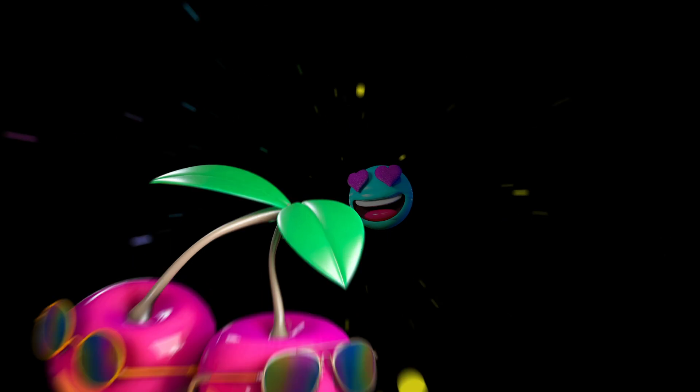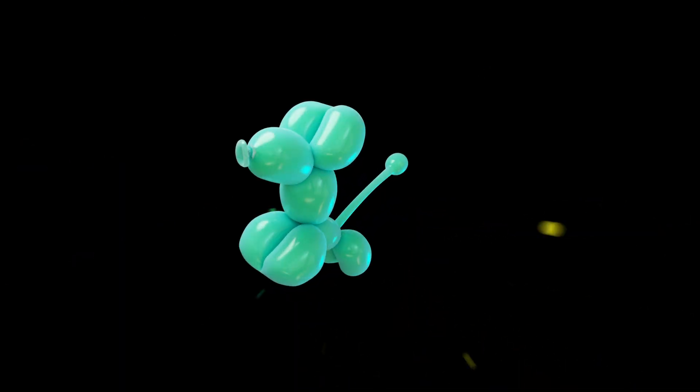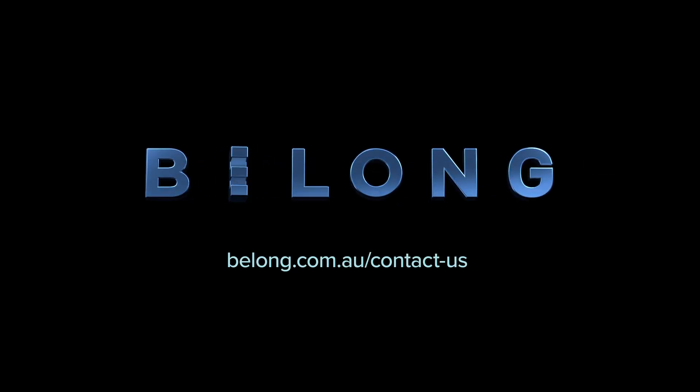And that's it — you're now good to jump down the nearest internet rabbit hole. Of course, if you do still need some help, let us know. Just go to belong.com.au/contact-us.